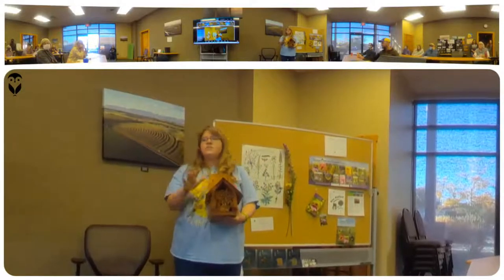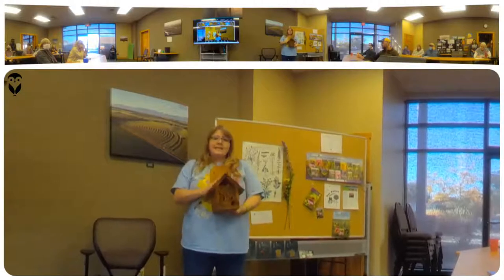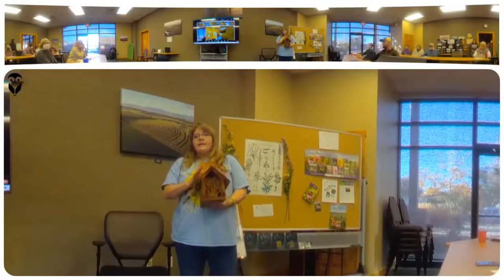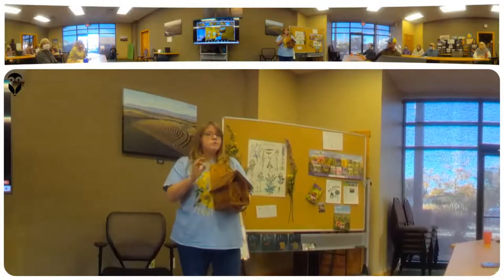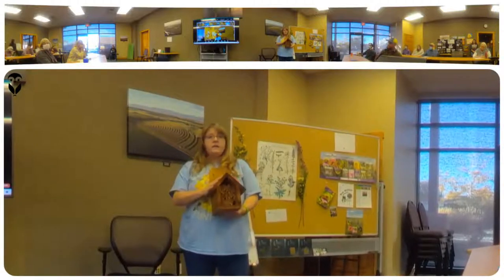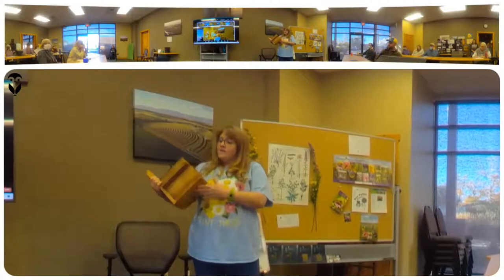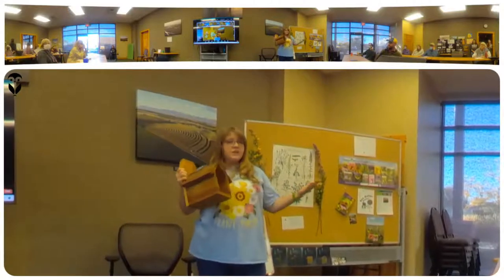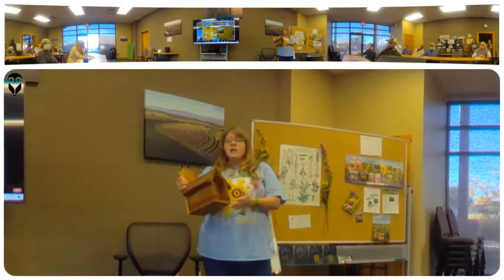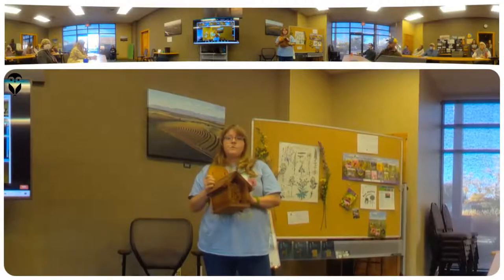These little houses — sometimes they're just a structure with all these different holes — are for solitary bees. Believe it or not, there are around 21,000 species of bees in the world, and honeybees are a very small part of that. Social bees are a very small part. Most bees are solitary — they don't have a hive, they don't make honey, they live their entire lives alone. This is a solitary house. These are my leafcutter bees. The leafcutters and the mason bees are the easiest to take care of in your backyard, and this is very inexpensive to get started in.